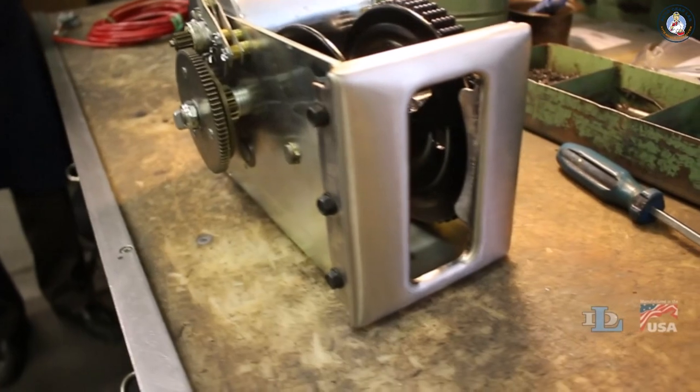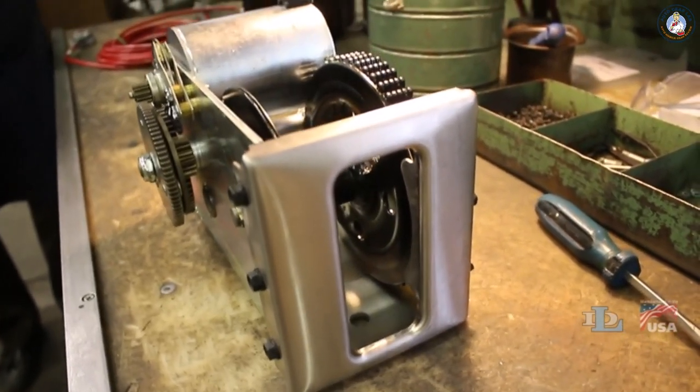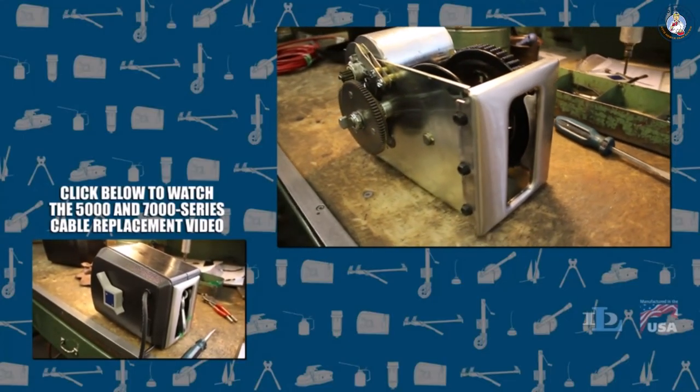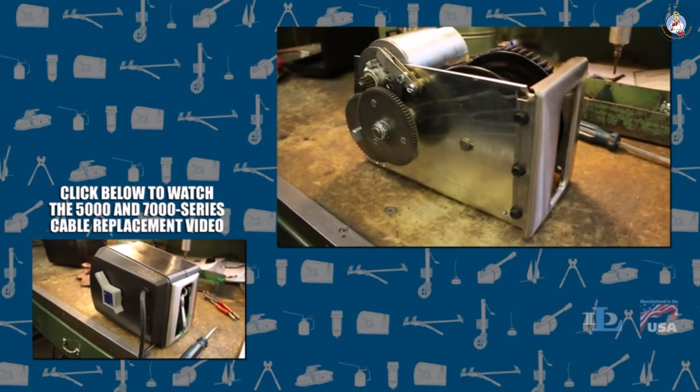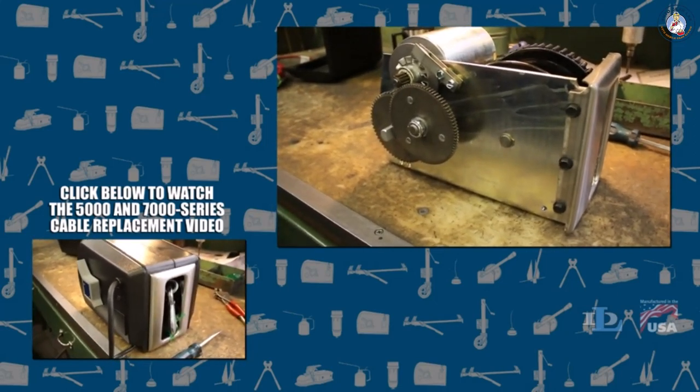This video will show you how to replace the cable on all Dutton-Lainson electric winches in the 9000 and 12000 Strongarm series. Please note, if you own a 5000 or 7000 series winch, watch a different video on our YouTube channel that describes this process for those winches.